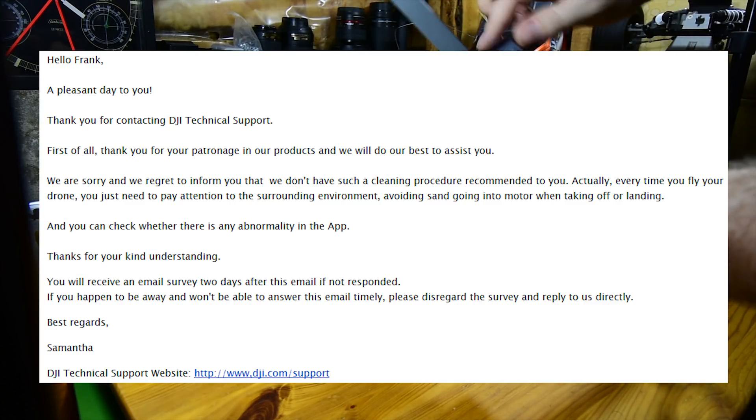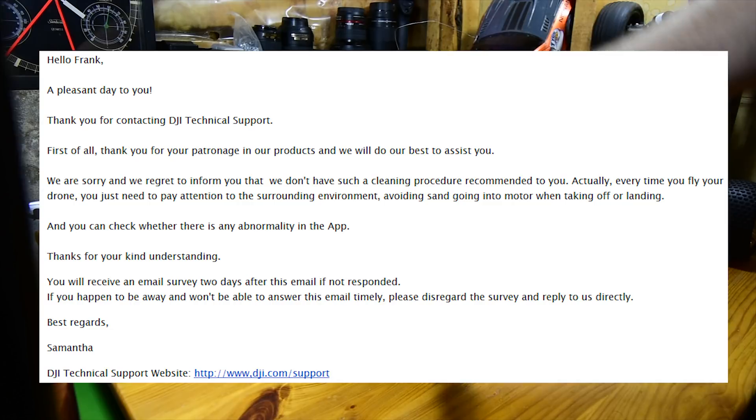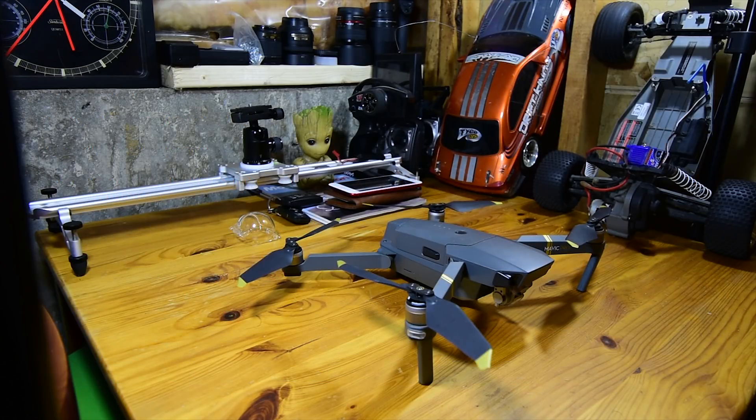Actually, every time you fly your drone, you just need to pay attention to the surrounding environment, avoiding sand going into the motor when taking off or landing, and you can check whether there is any abnormality in the app. So basically, DJI themselves have no idea what is a good method to clean our drones or what chemicals to use or not use. Not so helpful.